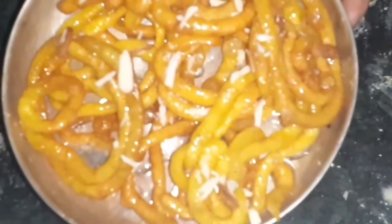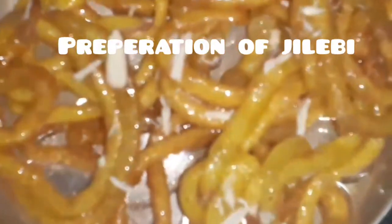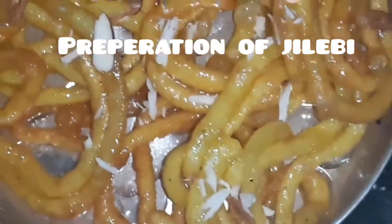Hi, welcome to Jhansi's Kitchen. I am going to make the first recipe. It's a Jalebi.